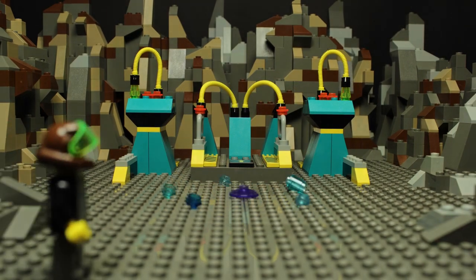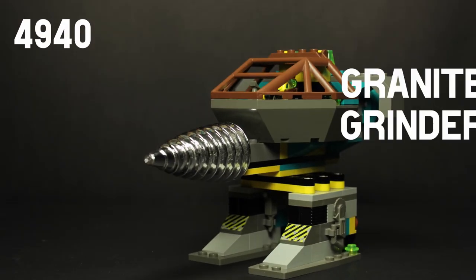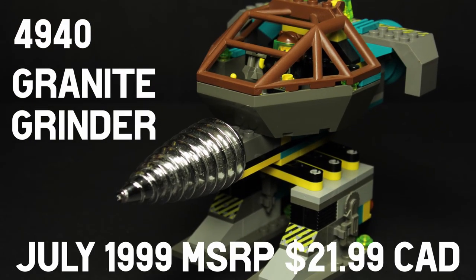Welcome back, Rock Raiders. Slugger here, and today we will be looking at set 4940 Granite Grinder. Let's dig in.